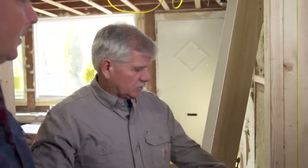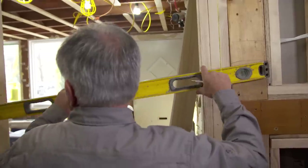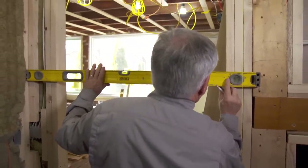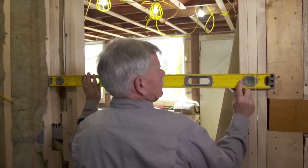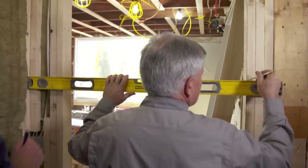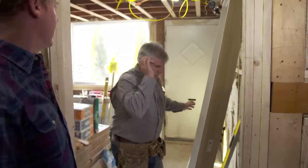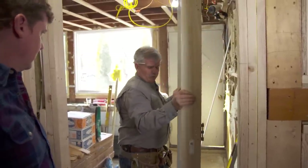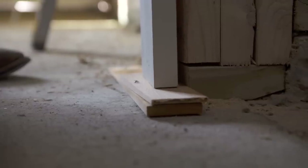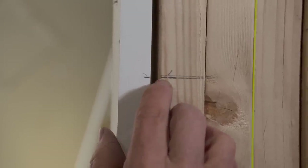I want that header to be level, so I'm going to take a level and run it from this side of the door. Hold the level, make it level, and put a mark there and here. So now when I take the door jam and place it in the opening, I put it on top of the shingles and line up these two reference marks — that reference line lines up with this reference line.